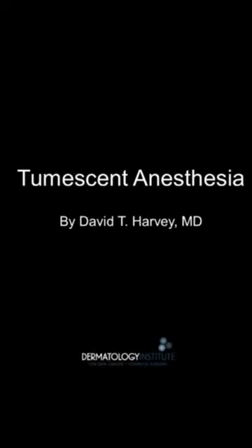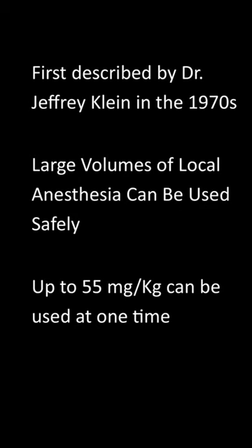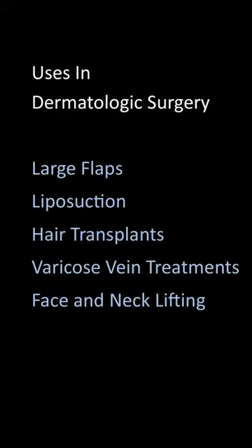Dr. Harvey, today I'll be discussing the wonderful technique of tumescent anesthesia. This was first described by Dr. Jeff Klein in the 1970s. It uses large volumes of local anesthesia, but these can be used safely because up to 55 mg per kg is the maximum dose.